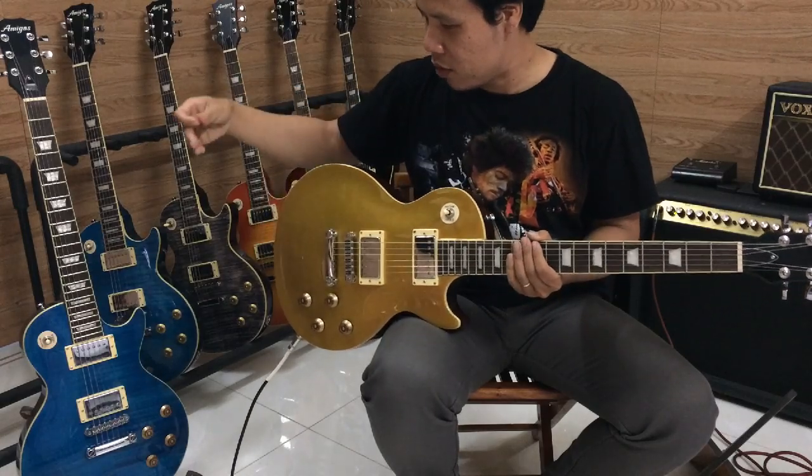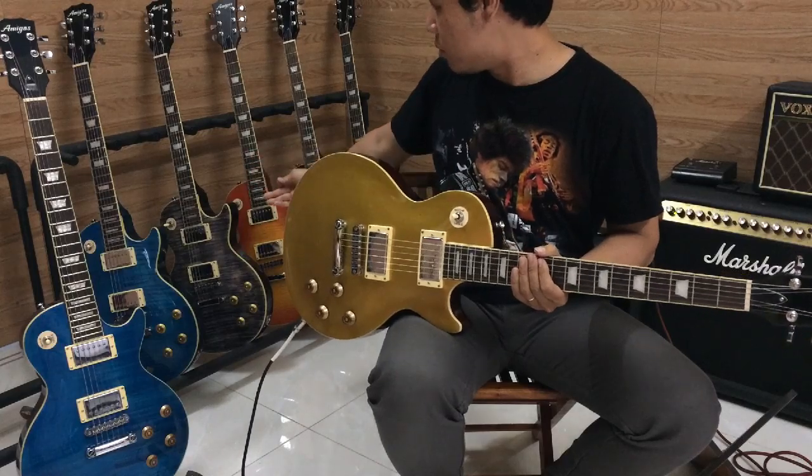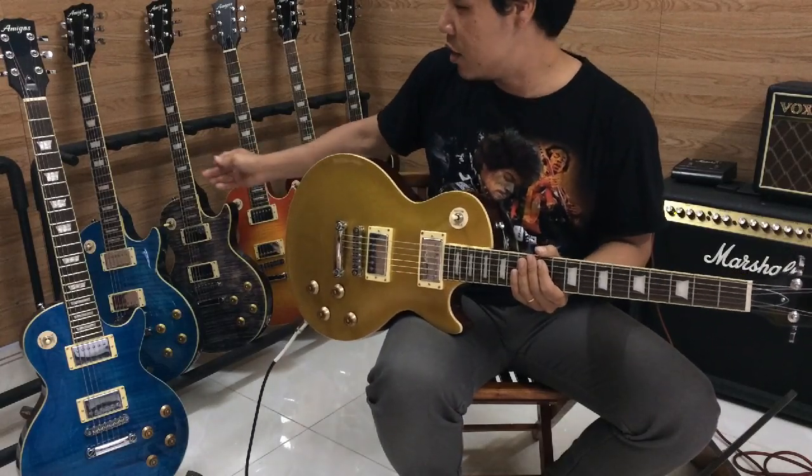Ở đây chúng ta có các màu xanh, blue xanh, màu gold top, black transparent, relief, màu đỏ, đen — rất là nhiều màu ở đây.